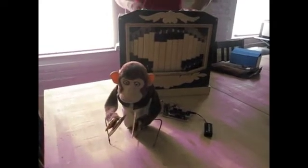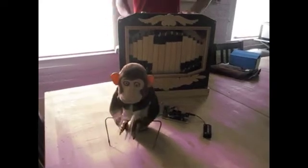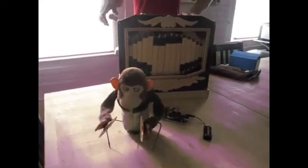And now we can hang out together and play music. Here we go. Come on, monkey. Oh, I forgot to engage the clutch. Here we go.